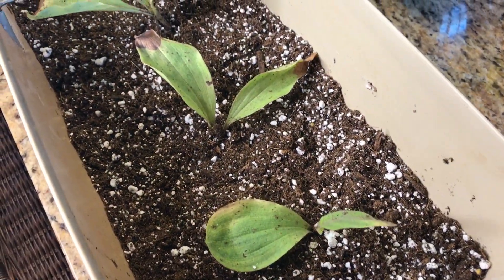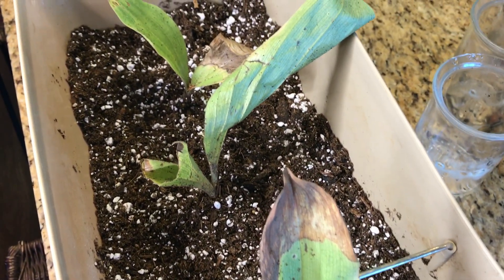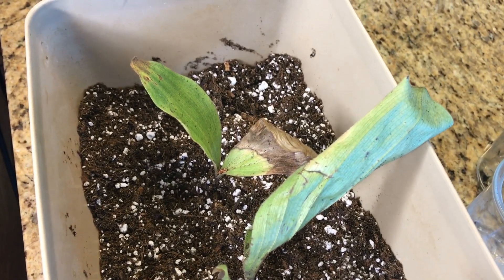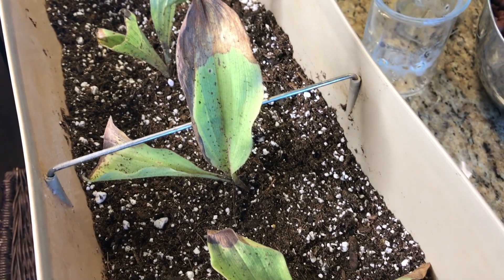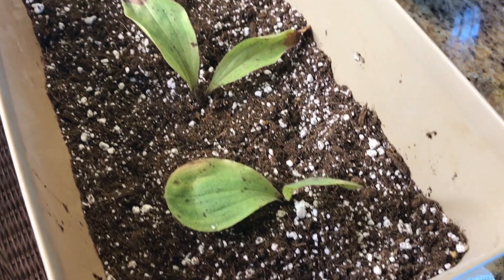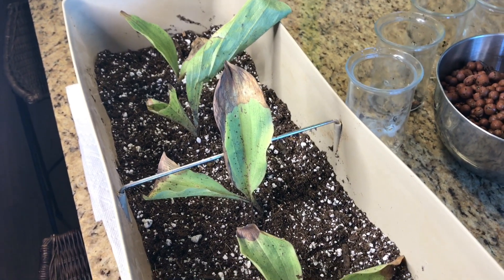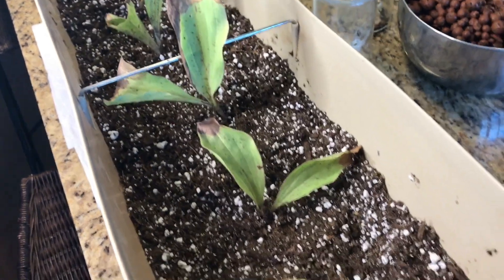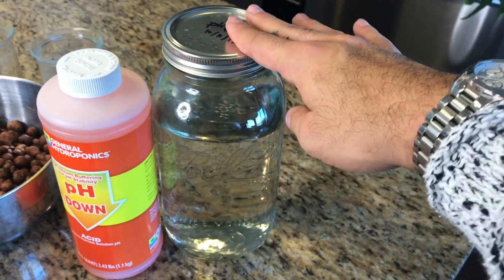I've got them all repotted, and I'm actually feeling way more optimistic about their fate than I was before I unpotted them from their semi-hydroponic setup and saw what was going on at the root system. There are some really promising signs of life. One of the non-negotiables for this plant is a pH of 4.5 or lower. I'm going to go ahead and put them outside and give them some dappled shade — they grow on the forest floor around trees, so they get some shade and some light. They're not super picky about lighting but are very picky about the pH content of their water. I'll water them the same way I did in the semi-hydroponic environment, using pH down.